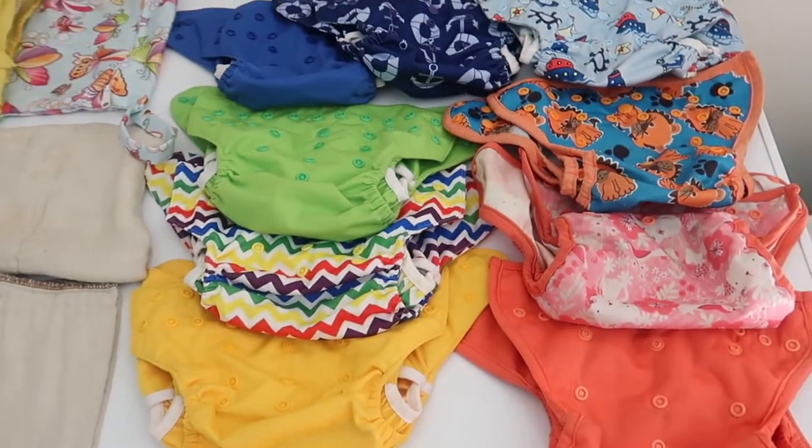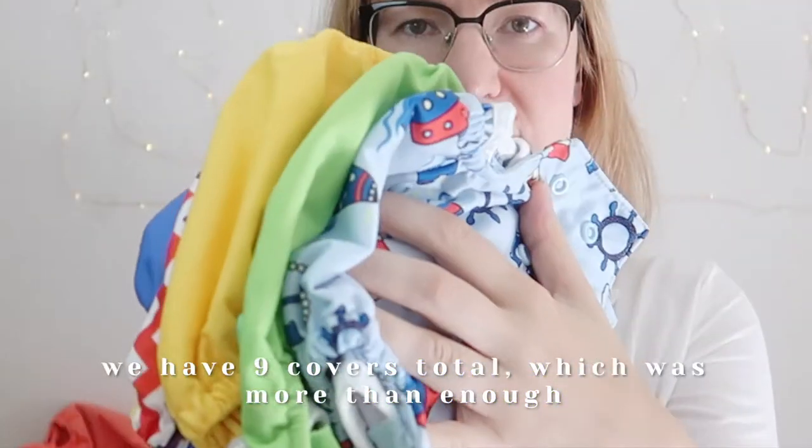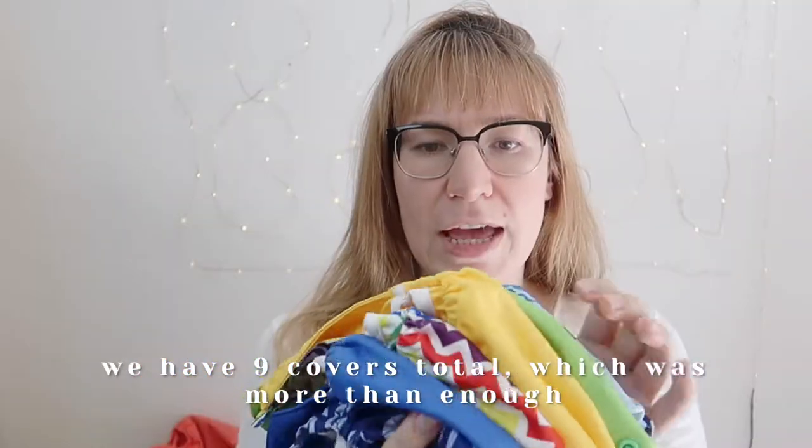The next thing you will need is diaper covers, and diaper covers are definitely the most fun part about cloth diapering because there are tons of awesome patterns. You can really go down a rabbit hole just buying so many different covers — they have really cute patterns and you just want to have all of them. So these are the ones we bought — this is six of them, and I chose gender-neutral covers.